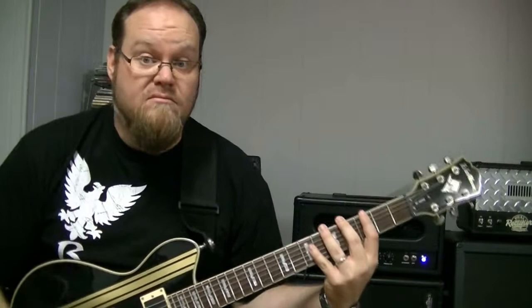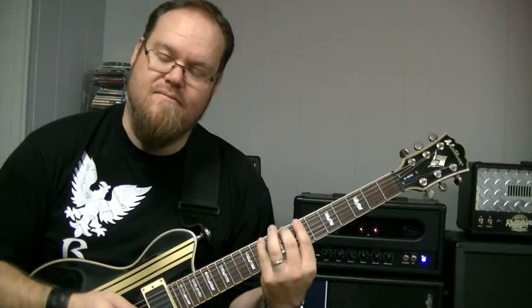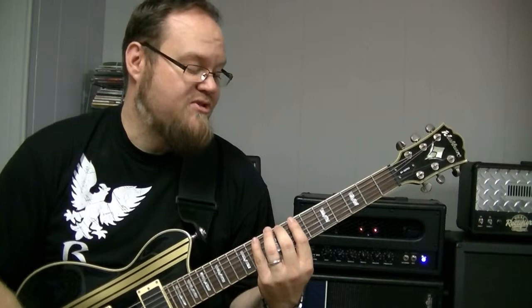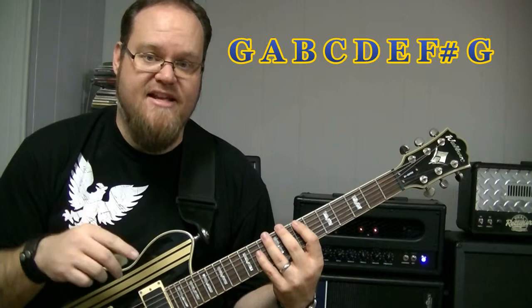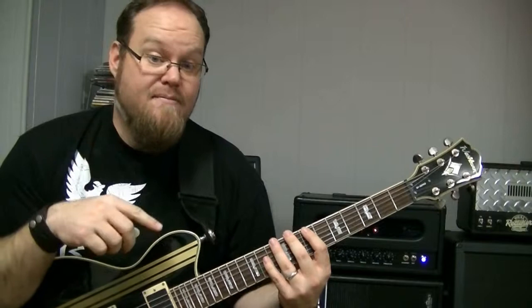Today we're going to continue on with the third position of the G major scale. It is going to start on the third note of the G major scale, which is a B. So we're going to go up to the seventh fret, sixth string, and start on this B. We're still using the notes from G major: G, A, B, C, D, E, F sharp, and G — but now we're just going to start on B.